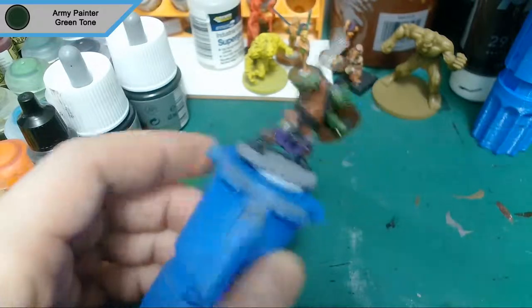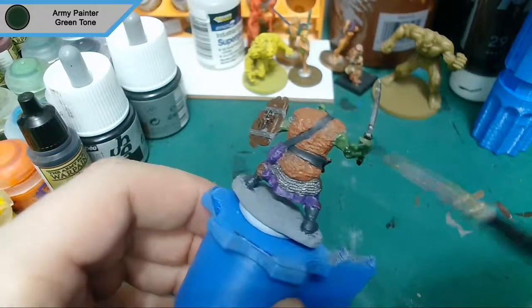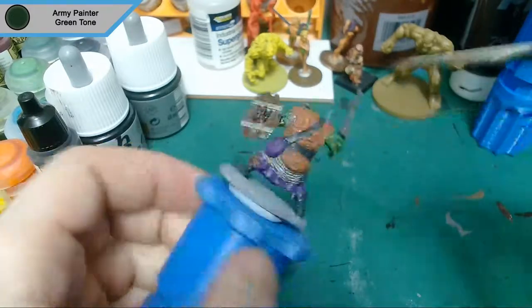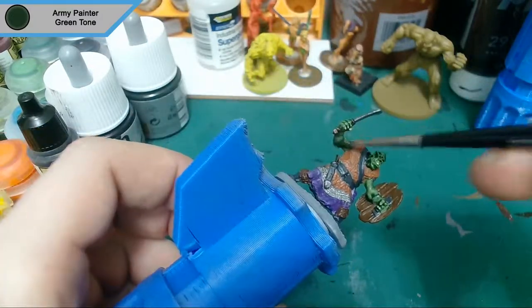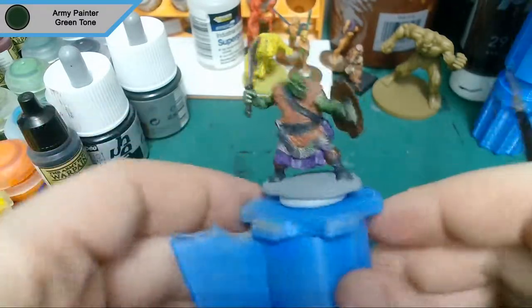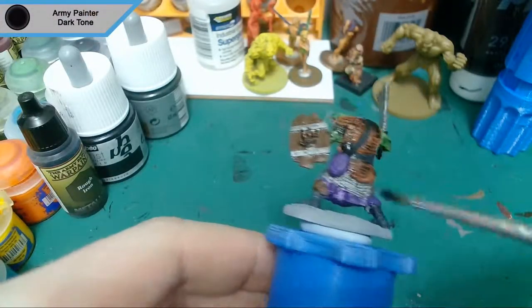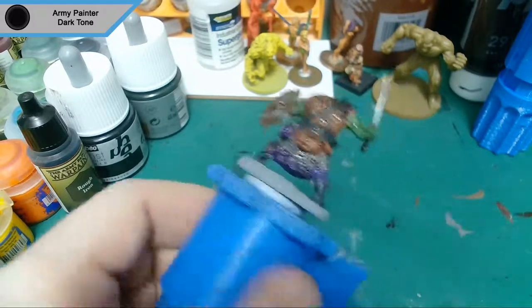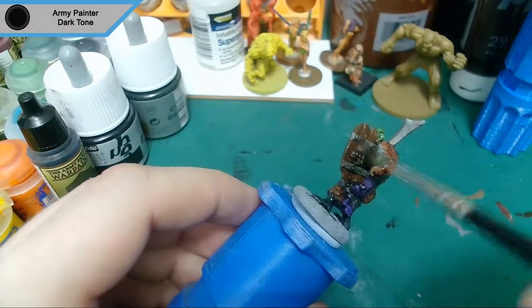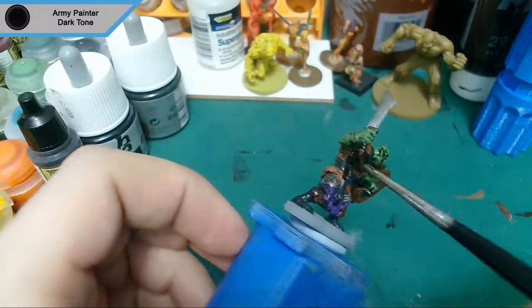We're onto the first wash now and it is green tone for the skin. Now we move on to dark tone for basically everything else. You could always use strong tone for this — it will work just as well — but dark tone was the one I had to hand and I like the way dark tone looks on metallics, and you can get away with it on the browns too.